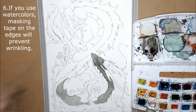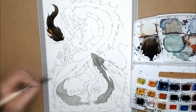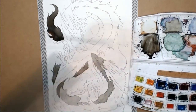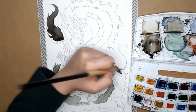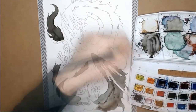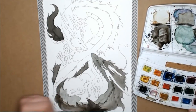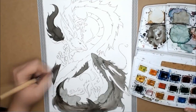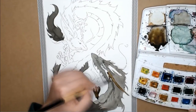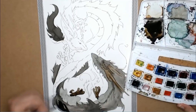Number six: if you use watercolors, masking tape on the edges will prevent shrinking. Too much water can make the paper wrinkle — every paper does this no matter how thick or smooth it is. It's very important to protect yourself from a wobbly artwork by covering your edges with masking tape. I'm using washi tape, but any regular cheap masking tape will achieve this effect.